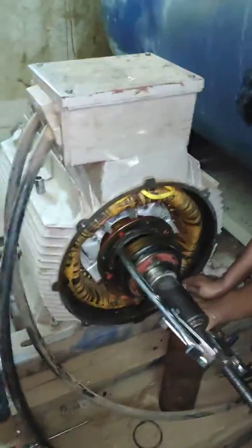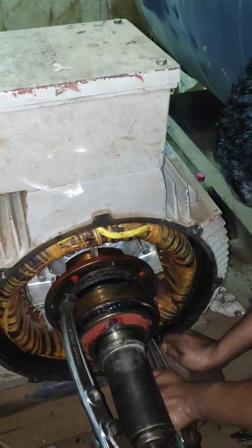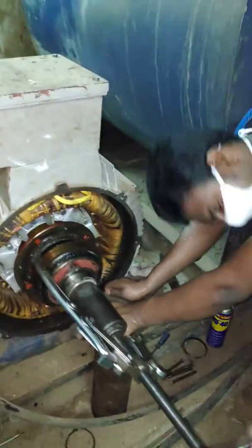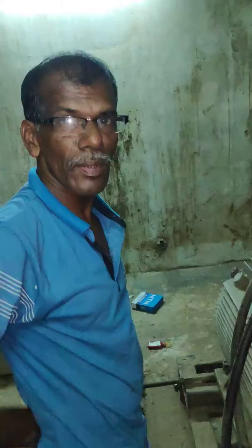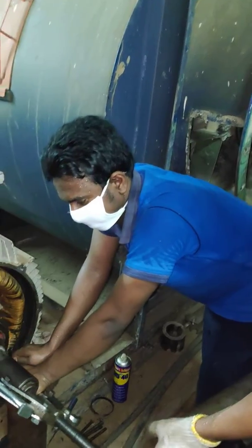Hello. We are overhauling a 90kW Siemens motor here in Sri Lanka. Mr. Ranjan, Danushka, Inderjit and Chanaka.